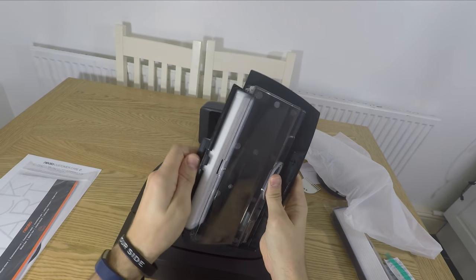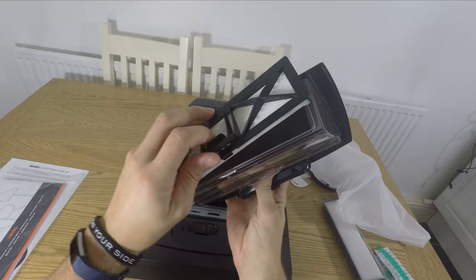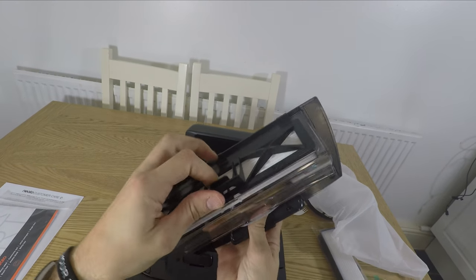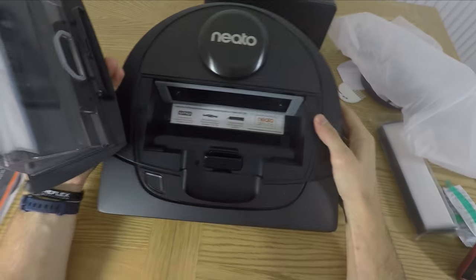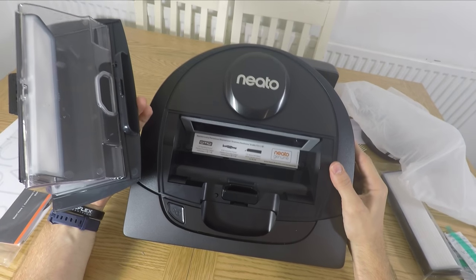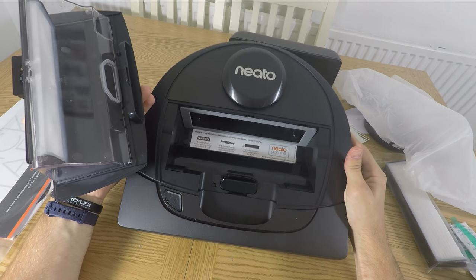The D6 contains the same sort of triangular-shaped dust container as the D4, which doesn't hold on to a great deal of dust and dirt. But robot vacuum cleaners don't generally pick up loads and you probably need to empty them daily anyway, so it's not really a big concern.